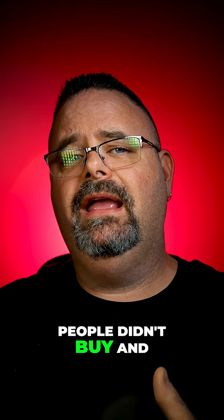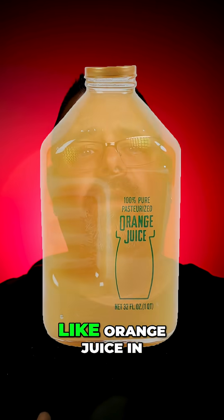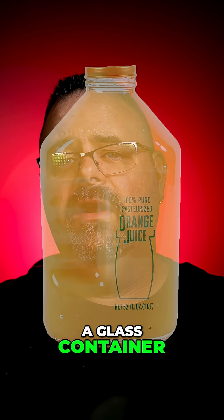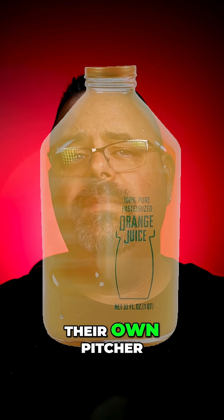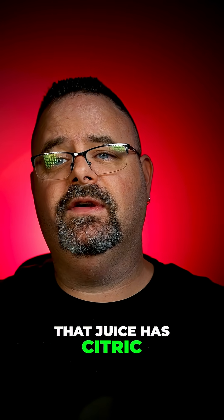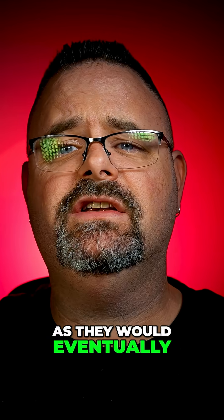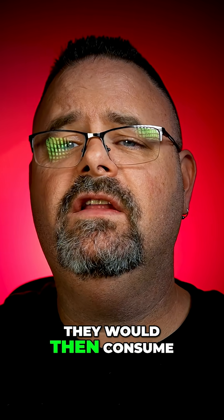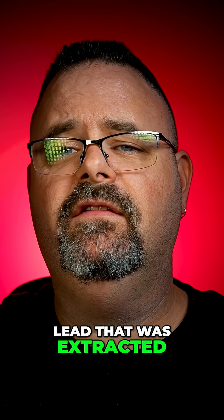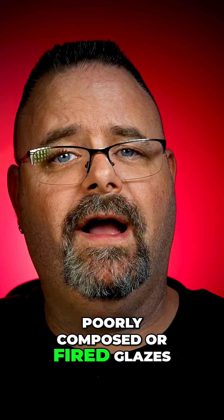In the past, people didn't buy and store their food in plastic containers like we do today. They would buy things like orange juice in a glass container, then pour that into their own pitcher, which they would leave in the refrigerator. That juice has citric acid in it that would then be left for periods of days or longer. They would eventually drink the juice, consuming lead that was extracted by the acid from poorly composed or fired glazes.